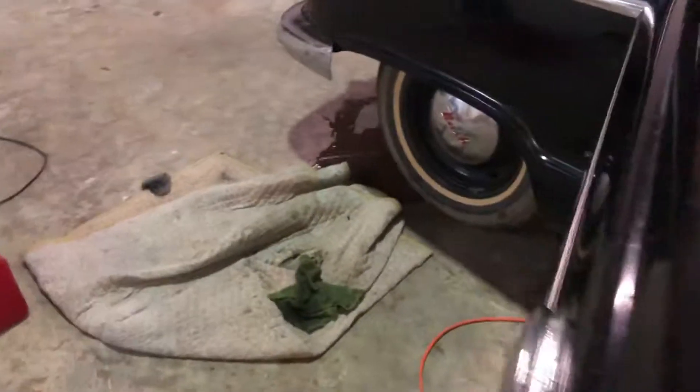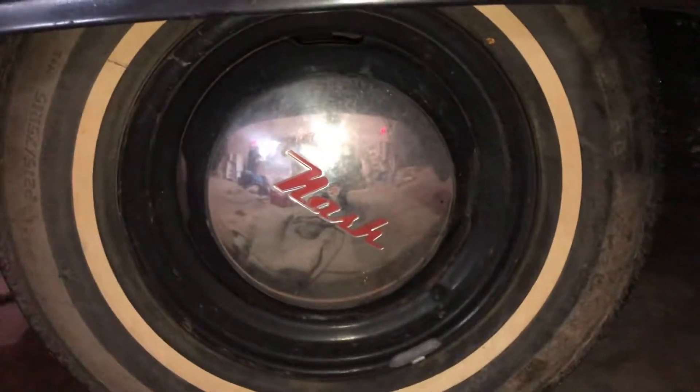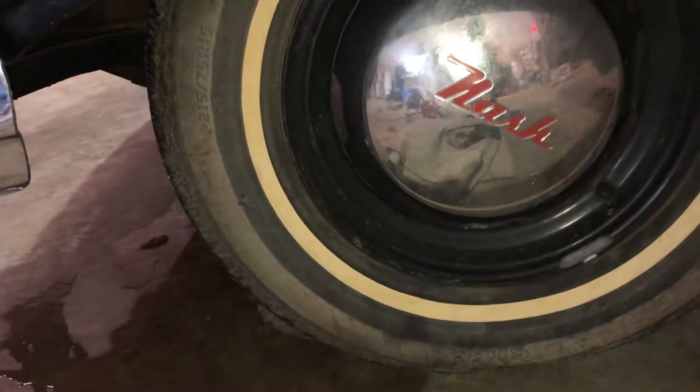Got to vacuum it out — the floor's looking a little rough. Definitely got to clean up these wheels, get those hubcaps polished up, and clean those tires because they've just been sitting with all that crap on them all this time.